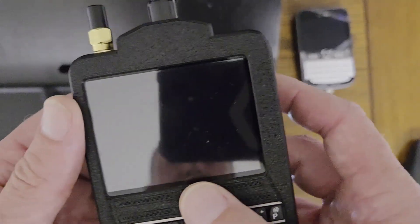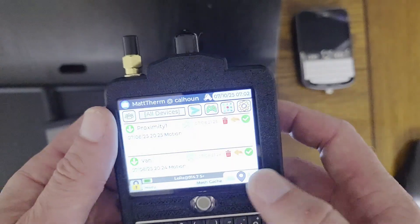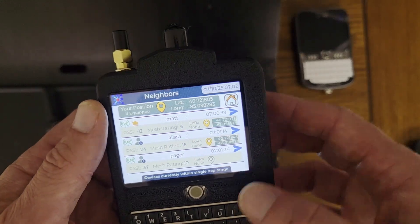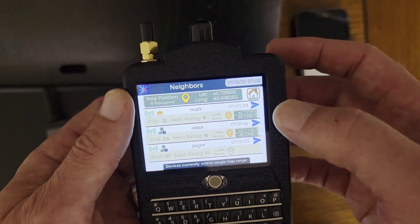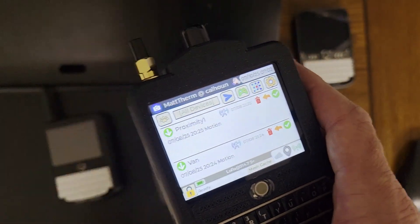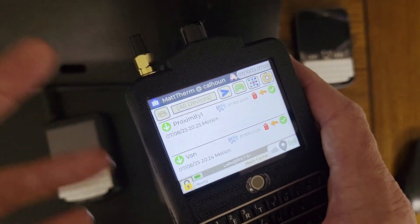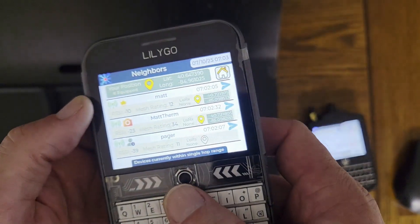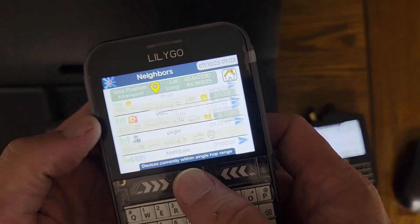I'm going to see if this TDEC knows the pager — and yes, it knows the pager now. This one knows about the pager too. This can share that identity with any other devices, so it can propagate the public key of the pager. Here's another TDEC — I can see it knows the pager.